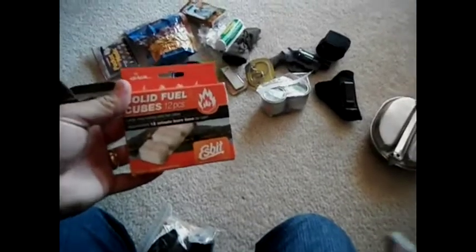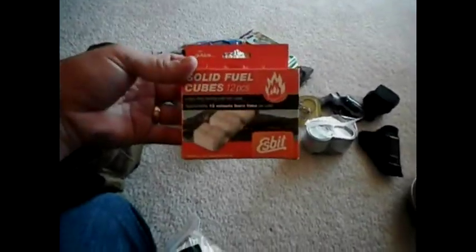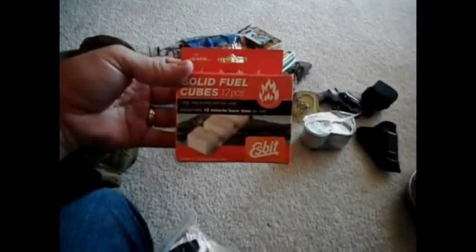Some fire cubes. There's probably too many in there, but when it comes to fire I don't think you'll ever have too many sources for that. This was like $12 — it's kind of expensive. 13-minute burn time per cube and there's 12 cubes, so it's not too bad. It says it'll boil water in about 14 minutes. This is something I picked up — it's a little fold-up pocket stove. This was like $7 at the Army and Navy store.